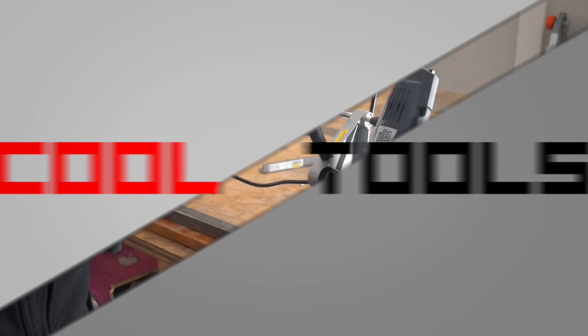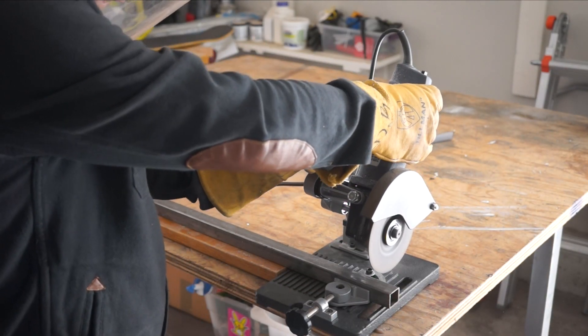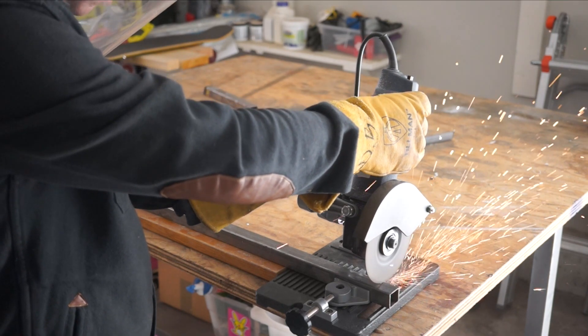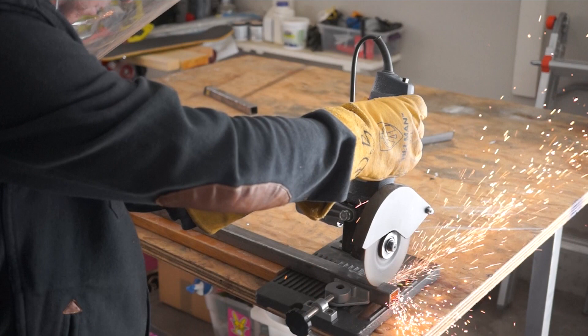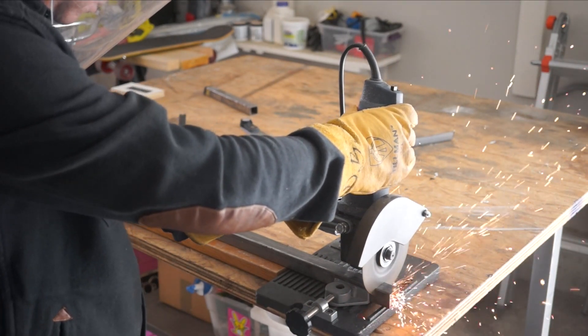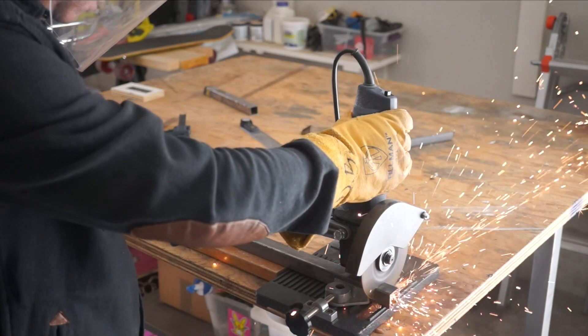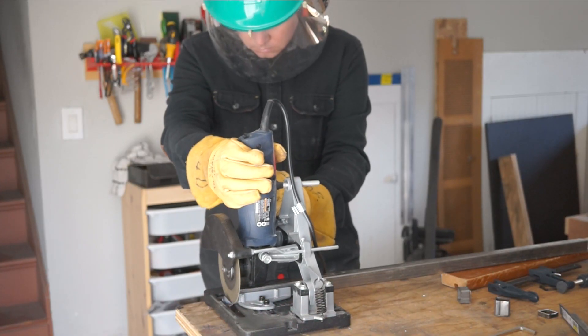It's time for another cool tools review. This time I'm going to show you guys this angle grinder holder made by Clutch. Let me say up front that there are better tools for cutting metal stock — a bandsaw or metal cutoff saw would be my first choice — but even if I had the money for those machines, in my small workshop I just don't have the space. This angle grinder holder from Clutch is a cheap hack for getting relatively square cuts from metal stock.